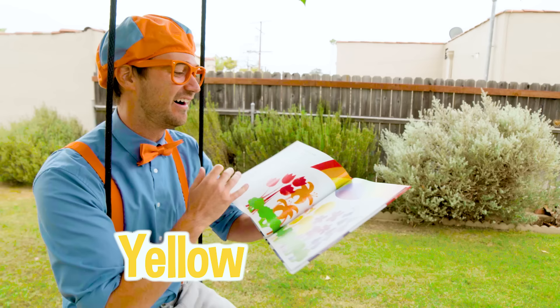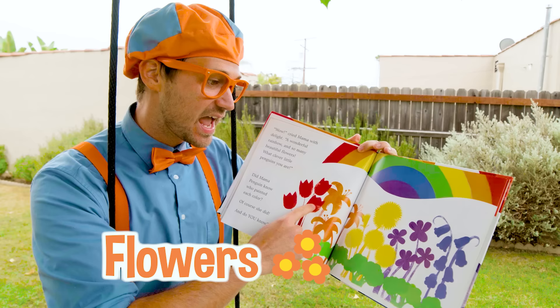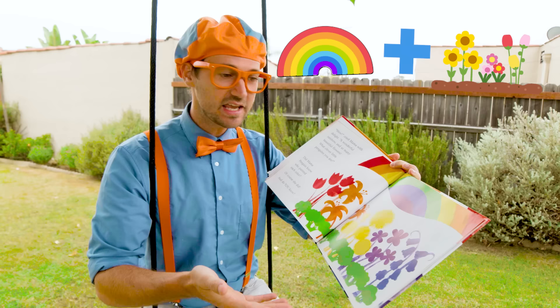Whoa, check this page out. It looks like a garden. There's so many flowers and so many colors. Whoa, even a rainbow! Hey — rainbow plus garden equals rainbow garden.